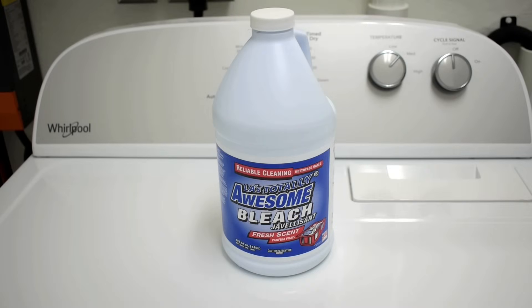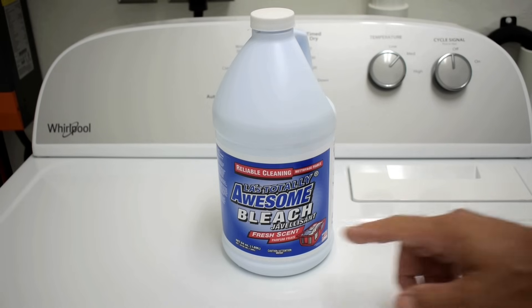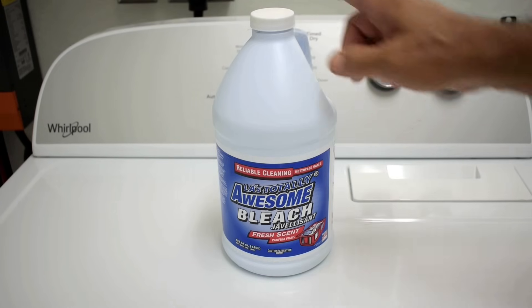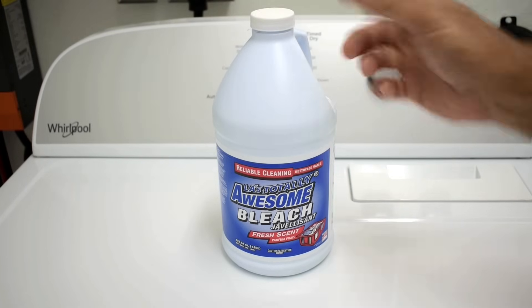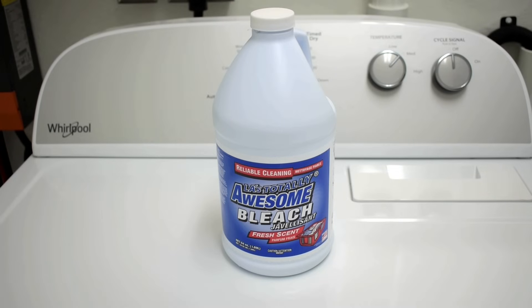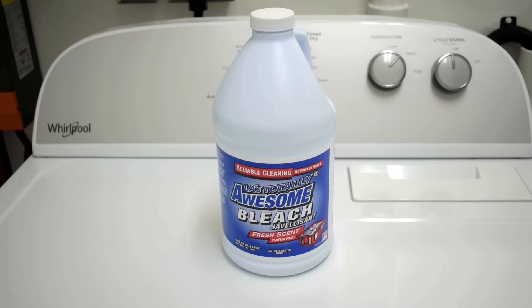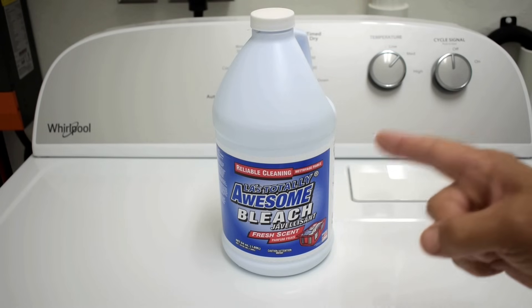A lot of people like to shop in dollar stores to save money, but are you actually saving money on all the products? Right here is a common product purchased at Dollar Tree stores — it's LA's Totally Awesome Bleach. It's only 64 ounces and it now costs $1.50 for that bottle, so $3 a gallon. Are you saving money by purchasing this, or are you actually getting ripped off? In this video, you're going to find out because I'm going to be testing this bleach.